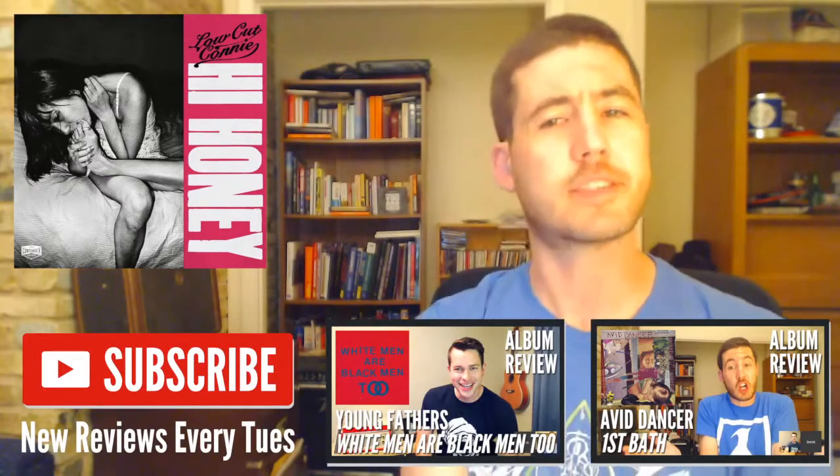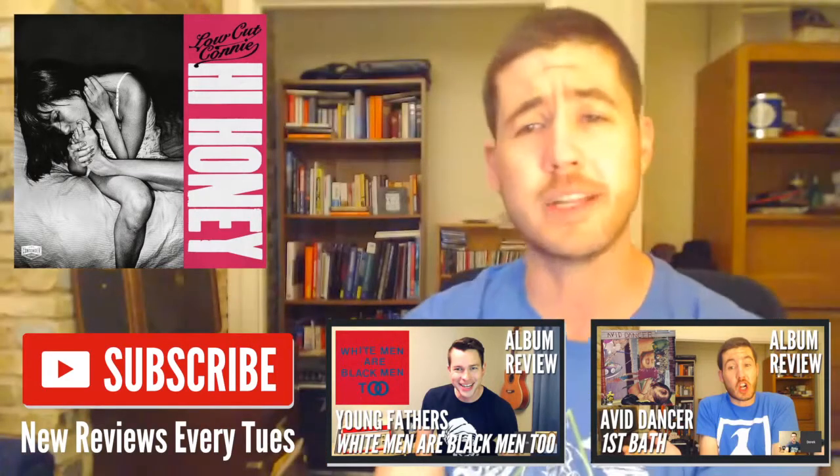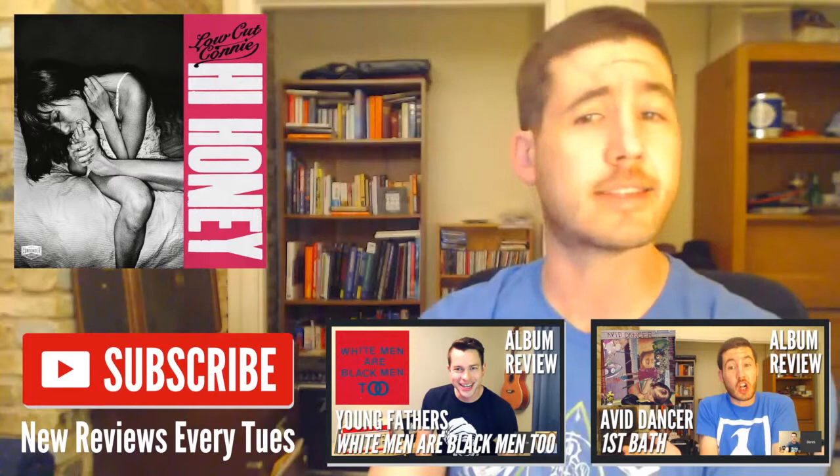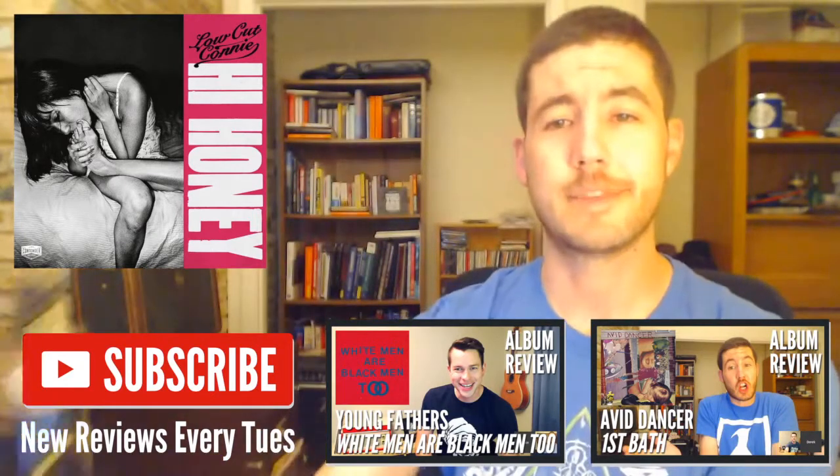Definitely go check this out and play it this summer. Don't forget to subscribe to Last Week's Album, where we bring you two opinions on the best new music. As always, I'm Derek. And I'm Kevin. Cheers.